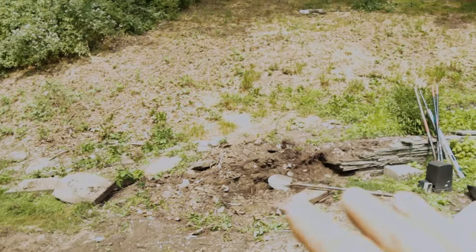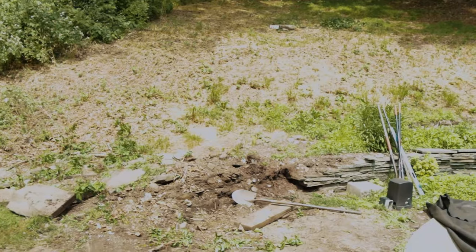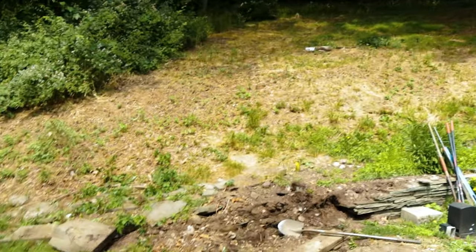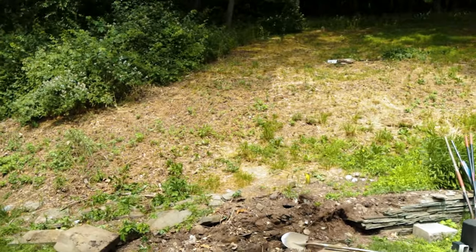Coming out of the pond, we're going to start going vertical pretty fast with this waterfall. We're actually going to carry some outcropping boulders off to the right and the left, creating some beautiful outcroppings — places for them to do some planting when this project is all finished.